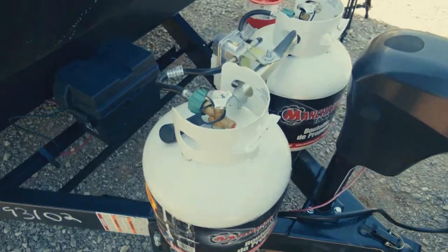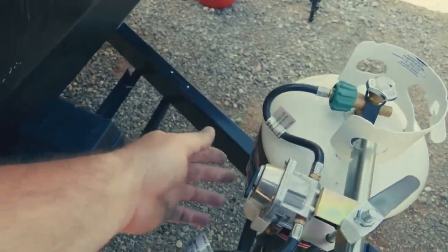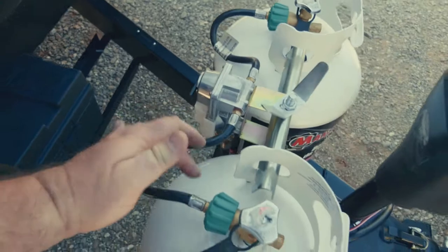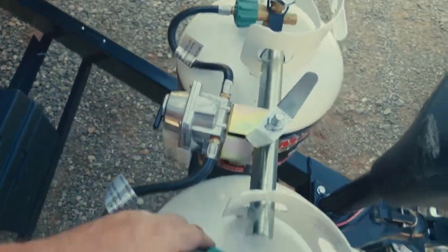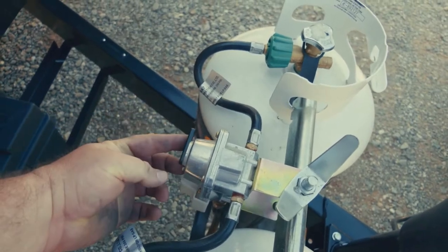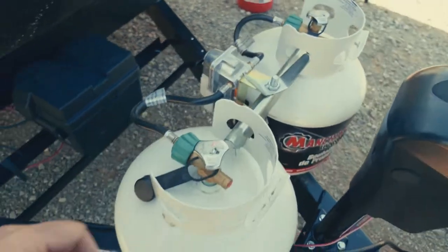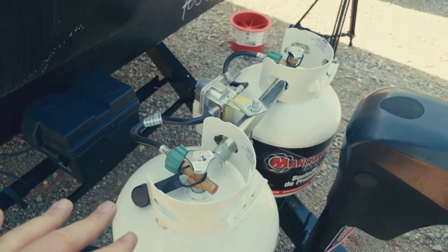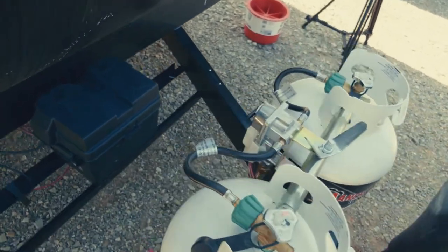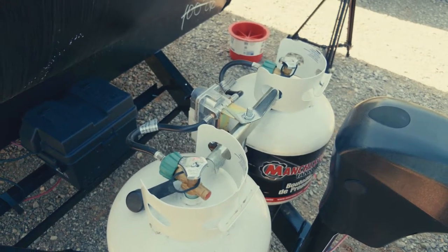Here we are at the propane tanks — we have two of them. There's a switch right here pointing at this tank, so that's obviously the tank we need to use. When this tank runs out, flip the switch and turn on the other tank. This usually has a cover on it; I took the cover off to show you the switch. We'll put the cover back on to give you a more realistic expectation.